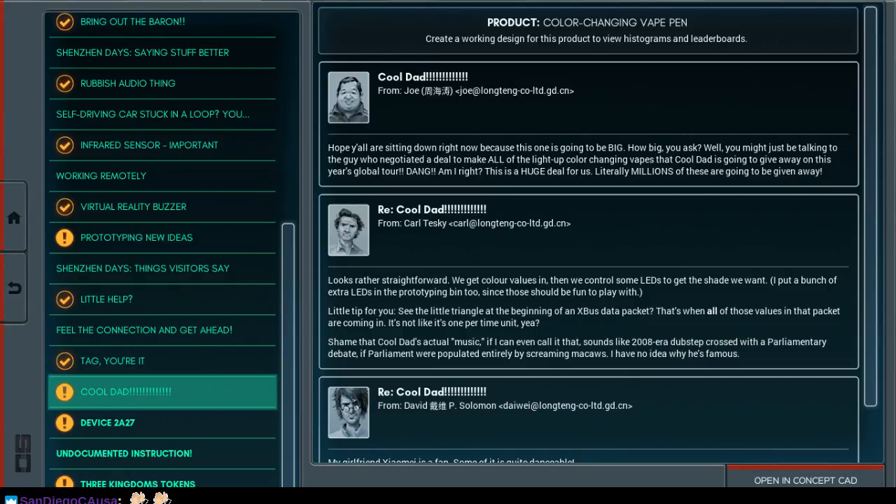How big you ask? Well, you just might want to be talking to the guy who negotiated a deal to make all of the light-up color changing vapes that Cool Dad is going to give away on his next year's global tour. Dang, am I right? This is going to be a huge deal for us. Literally millions of these are going to be given away. Looks rather straightforward — we get color values in, and color some LEDs to get the shade we want. I put a bunch of extra LEDs in the prototyping bin too, since those should be fun to play with.